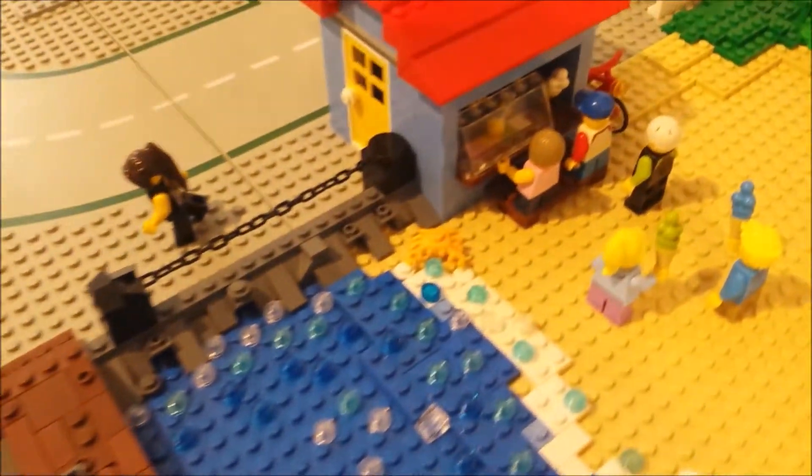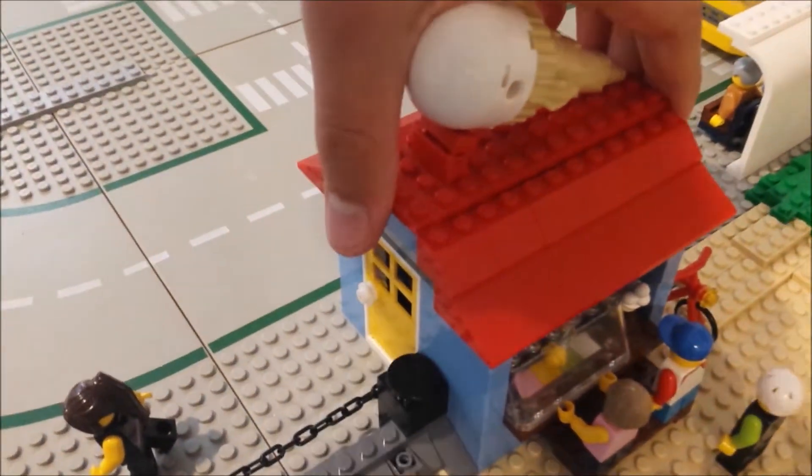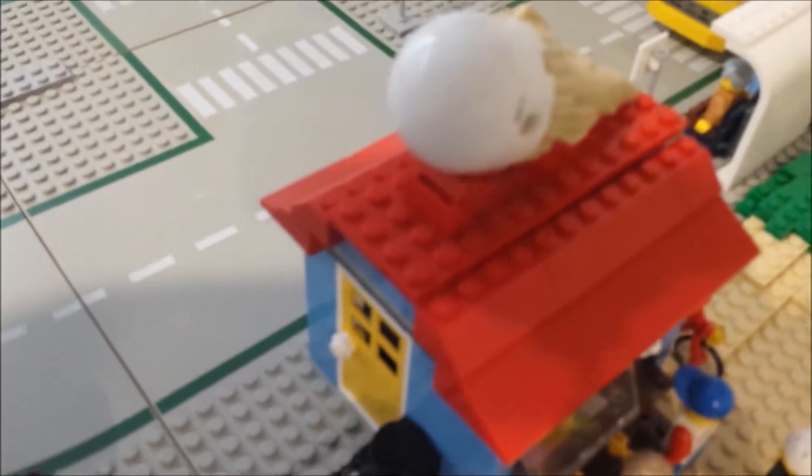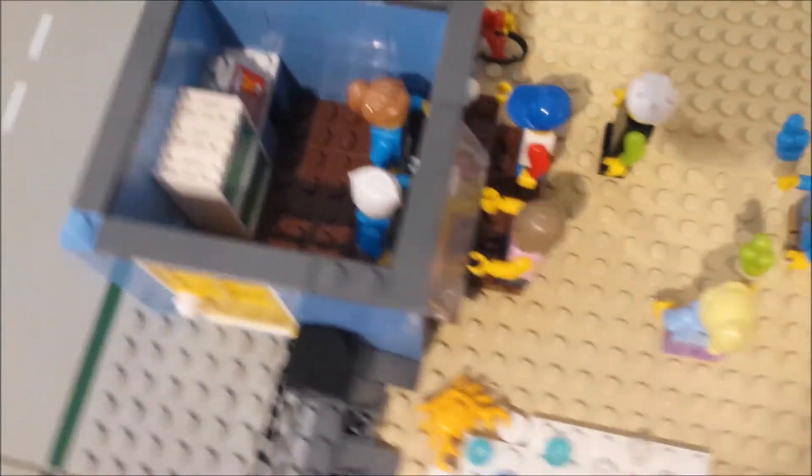Over here you can see I've got the ice cream shop. The roof is detachable from that, and there is an inside view of the ice cream shop there.